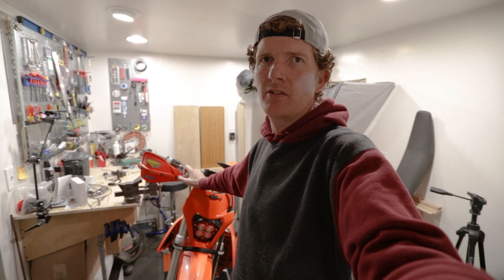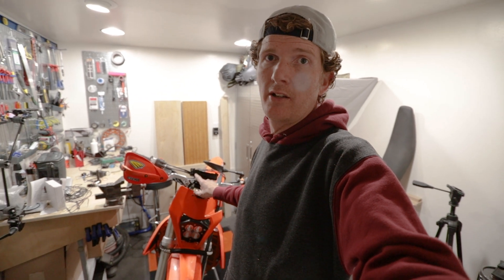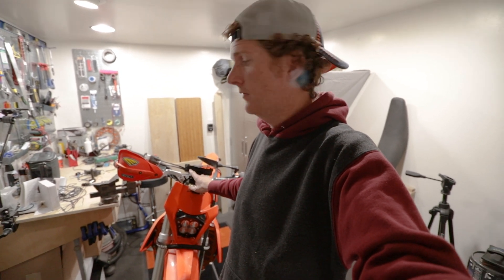Hey guys, this video is about installing a Trailtech Voyager Pro on a 2021 KTM 500 EXCF.